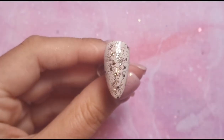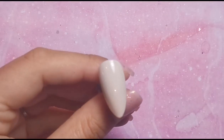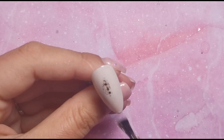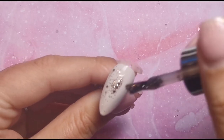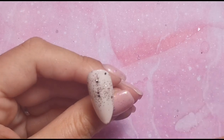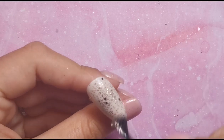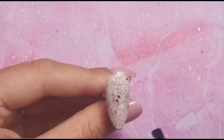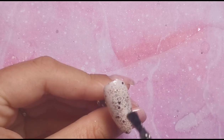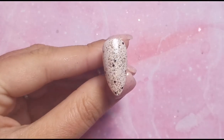Once I'm happy with how that looks I'm going to pop that into the lamp and then do the same thing on the other nail. Again, making sure there's not a lot on my brush and then just very gently — not a lot of pressure at all — I'm just going over the nail. Once I'm happy with that I can pop it straight into the lamp.